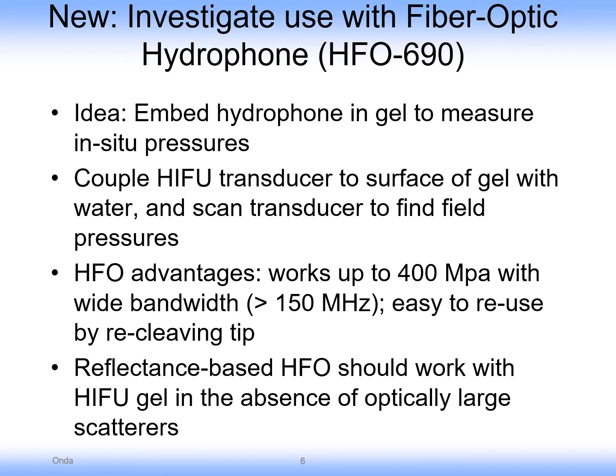The present work discusses the use of another product of ours, a fiber optic hydrophone, where it is embedded in the HIFU phantom. The fiber optic hydrophone is very well suited for measuring HIFU because of its wide bandwidth and ability to withstand high pressures up to hundreds of megapascals. The use with this particular phantom is very attractive because of the optical clarity of the phantom and the lack of large scatterers which would interfere with the operation of the hydrophone.